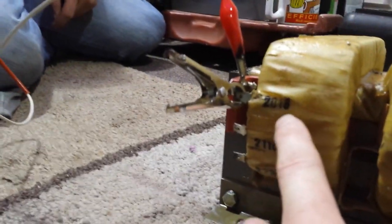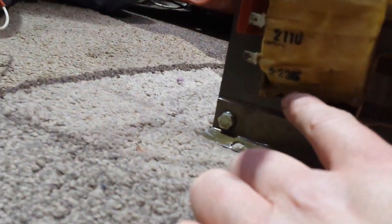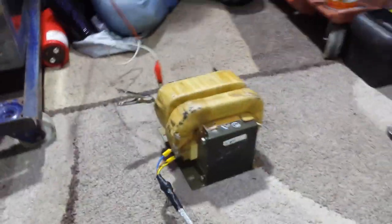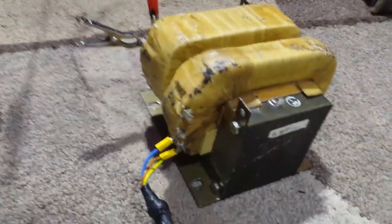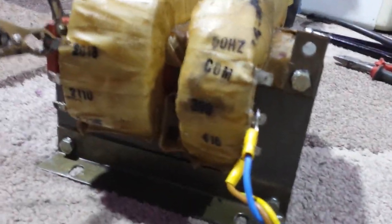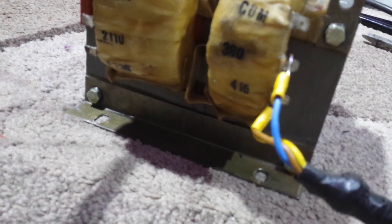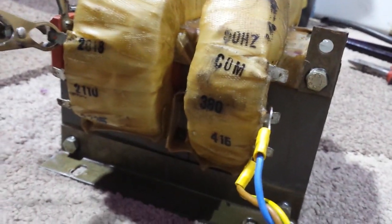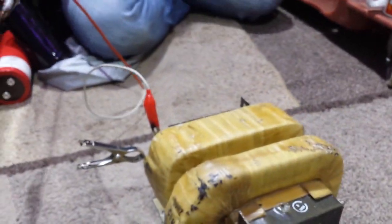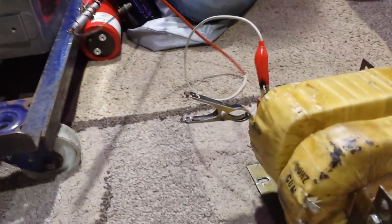I've only got it ballasted at the minute, guys. It's 2018, 2110, and 2235. With this being quite a high voltage primary of 380 to 415, I have not connected it to the common — I've connected it to the 380 and 415, which is going to basically up the output. Just on 1500 watts, this is what the output we've got.